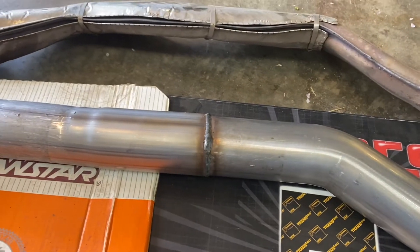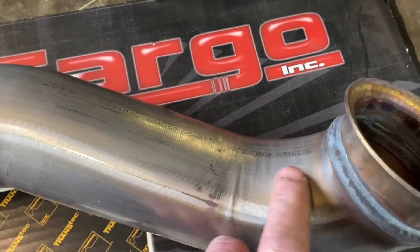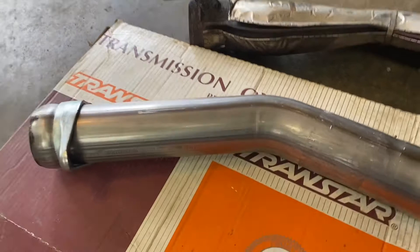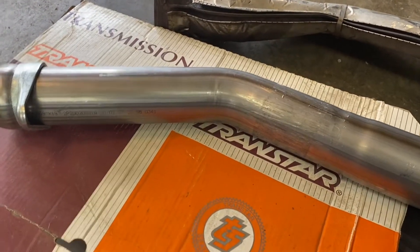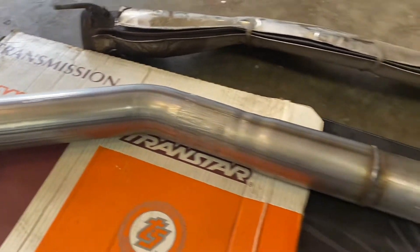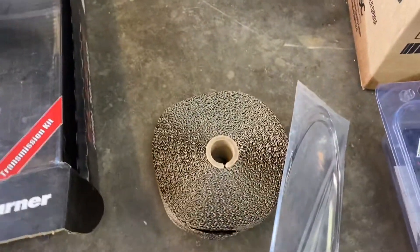What I'm going to do is wrap this thing with exhaust heat tape all the way down to the bottom. That way it keeps the velocity up and keeps the heat away from the floorboards and the firewall. That should be money. This is the heat tape I'm going to use.